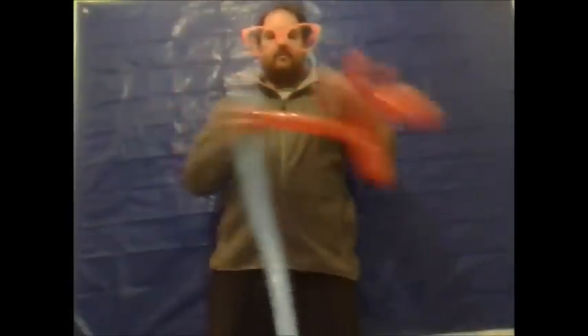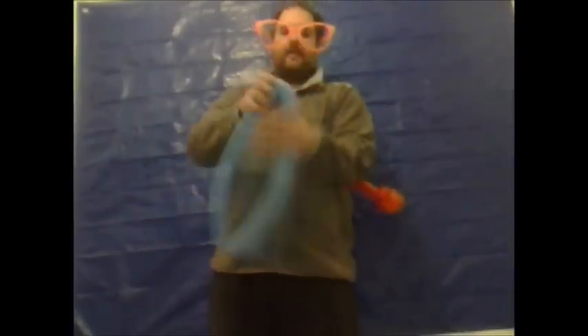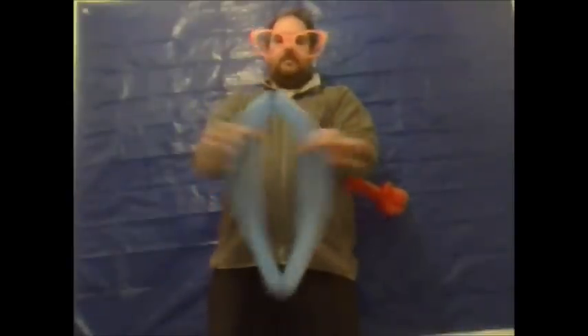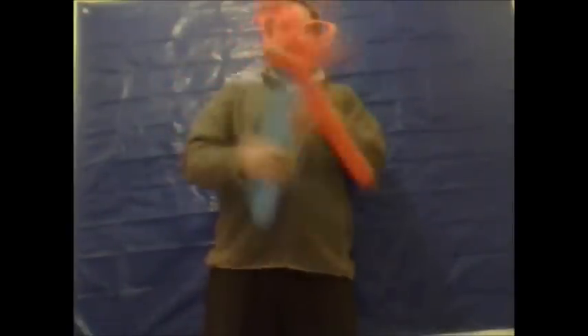Now take the second balloon and form a loop. Tie the knot with the other end of the balloon, pull the circle, and find the centre. Give it a little twist, then take one of the ends and push it through one of the loops. Do the same with the other end.